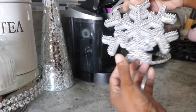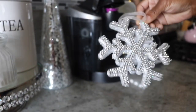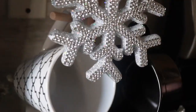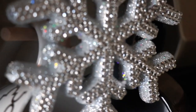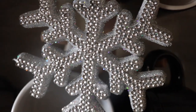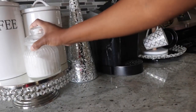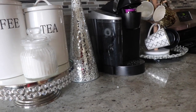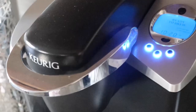I grabbed this snowflake from Dollar Tree last year. I really love these snowflakes — they're so glamorous and beautiful, and very inexpensive. I think this is a nice special touch in the area where the cups are. Now I'm going to add my sugar container, which is another Dollar Tree find. I placed the sugar in it and I love it in this little area here.